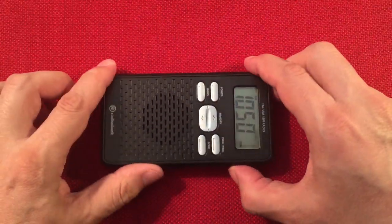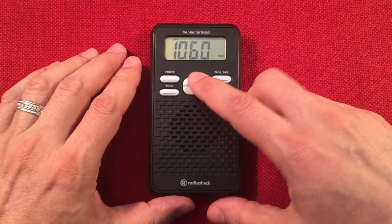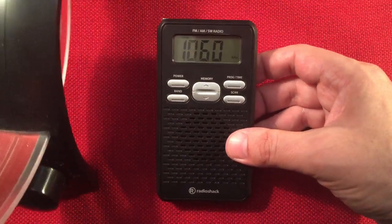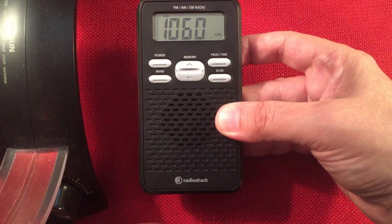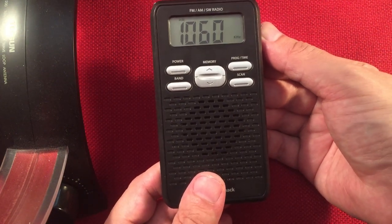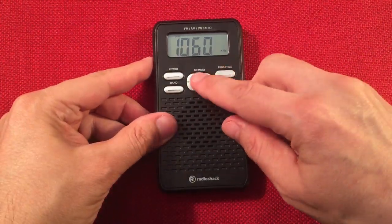You can hear that birdie tone is not as present on the SkyWave. There's something coming in — WHFB Benton Harbor, Michigan, 95 miles away. I could bring a loop in to check. There we go — some music there on WHFB Benton Harbor, Michigan, 95 miles away, with a little help from a passive loop. Without the loop, pretty much nothing.